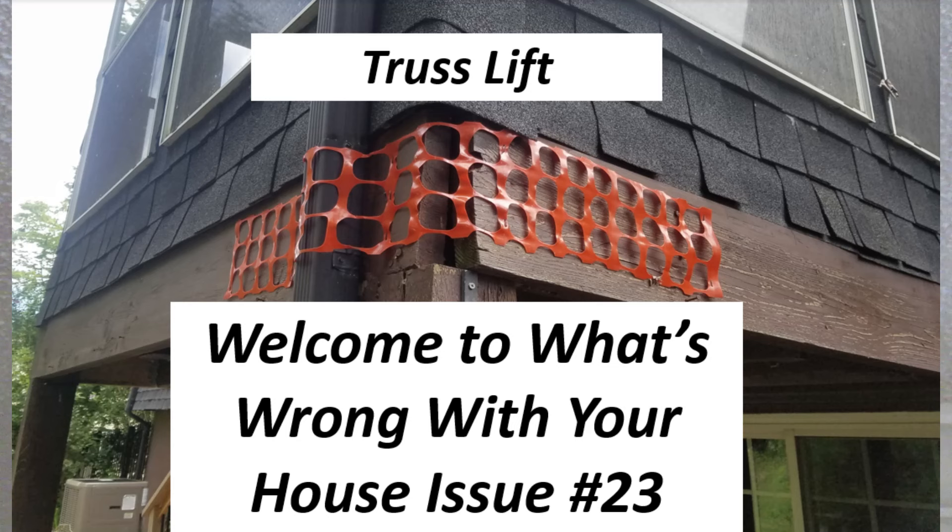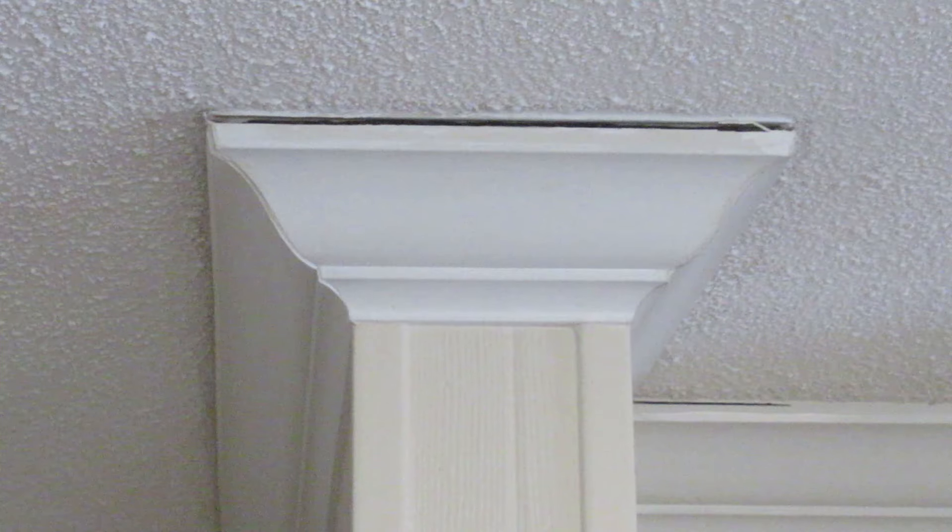Hi, this is Certified Master Inspector Don Hawley. Today's 'What's Wrong With Your House' is going to cover truss lift. Truss lift is a little scary when it first happens to you, but it's basically cosmetic — basically because this particular truss didn't get nailed to the wall.